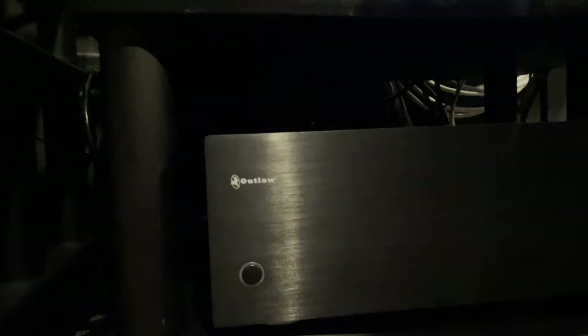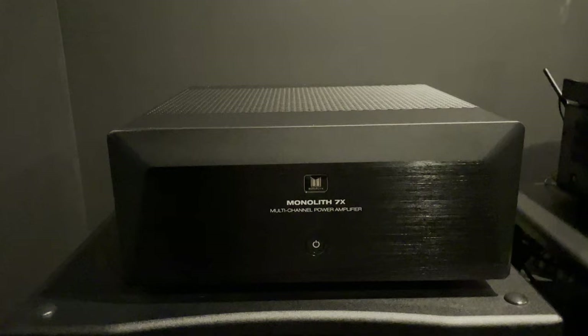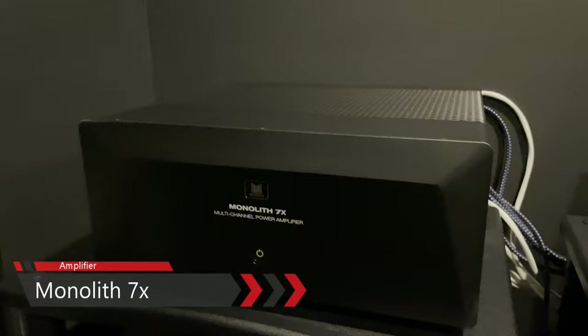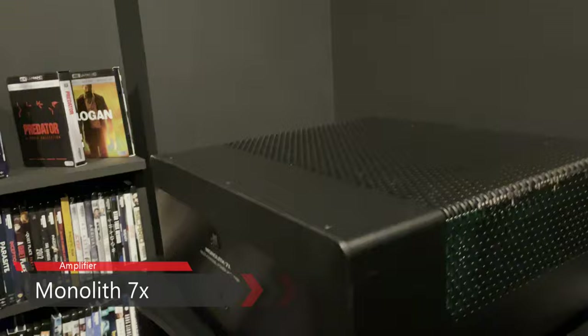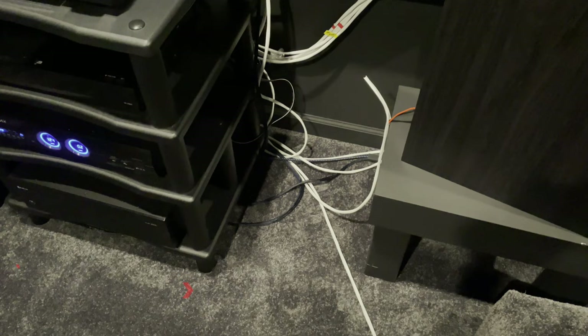The Outlaw Model 5000 is a five-channel amp at 120 watts per channel — I use it to power my height speakers. More power than I need for those channels, but I'm happy to have the headroom. The Monoprice seven-channel amp is 200 watts per channel and powers all of my lower-level speakers, which are all Klipsch. I don't need a ton of power for those speakers, but again I'm happy having the extra headroom and knowing I have plenty of power in reserve.